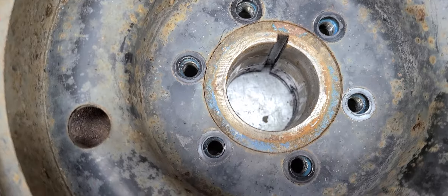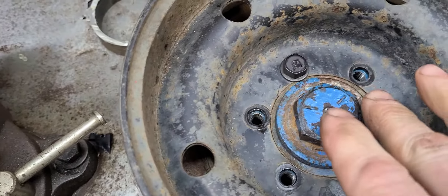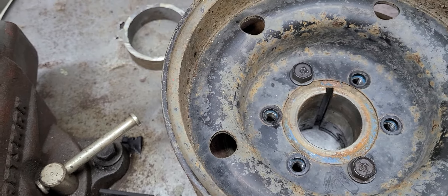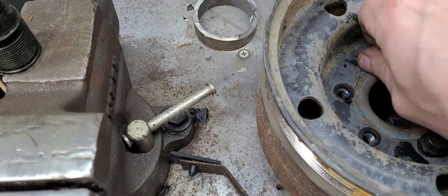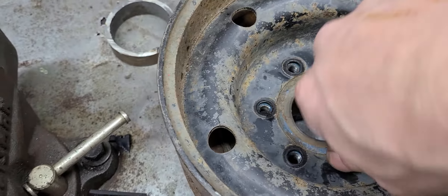It's looking pretty good there. I'm going to get some bolts and see if it'll bolt up. These two bolts went right in, no issue, so that's looking pretty good. I'm pretty happy with that. The one thing about this balancer that I'm a little bit concerned about is the rubber is starting to kind of squish out of it, so I'm probably going to have to get a new balancer.